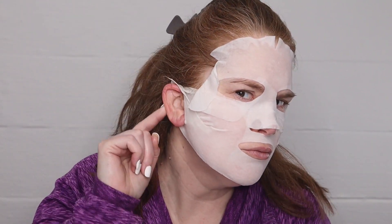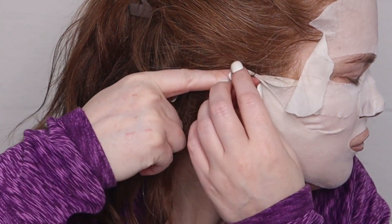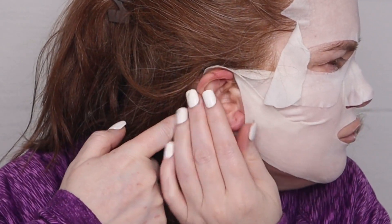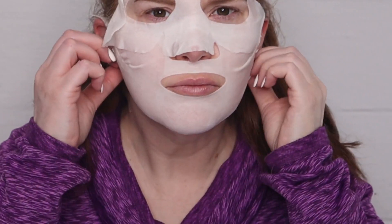When the 10 minutes was about up, my ear was starting to kind of hurt on the top, so you really want to make sure you get the mask all the way behind your ear. You don't want your ear bending down at all, because then it did kind of start to hurt.